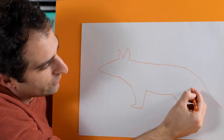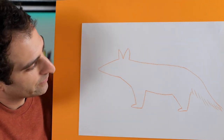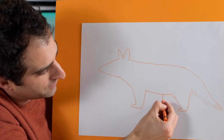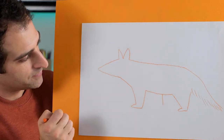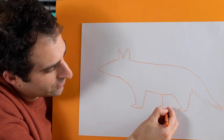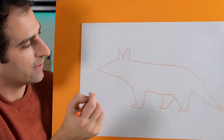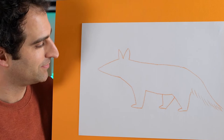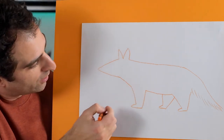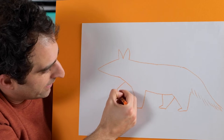Then back here and up to there. We can finish off the tail with some lines like that. And another leg back here and across. Then we'll draw a line back this way and back up like that. Now the front paw here, little foot - I'll draw it coming off the ground like he's taking a step, like that.